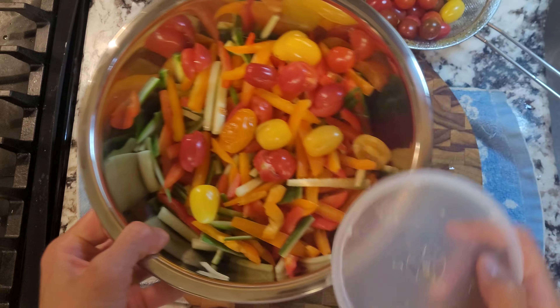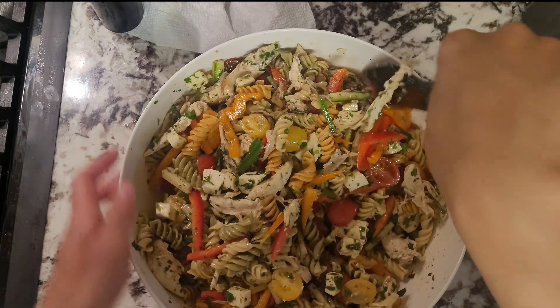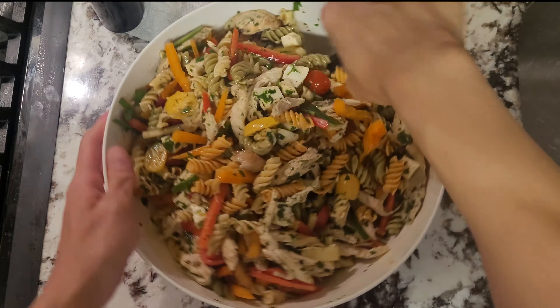Toss in some olive oil, red wine vinegar, salt and pepper. Give everything a good mix and taste as well. Now we're going to put this back in our pasta, cheese and chicken bowl and once again give everything a good mix. Taste again for final seasoning and you have a wonderful tangy and tasty pasta salad that has a bunch of different textures.